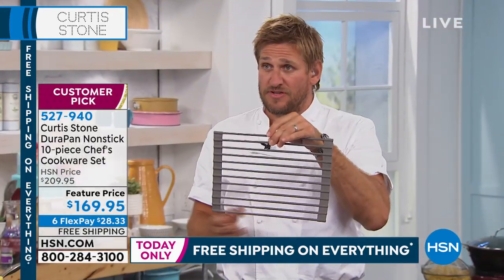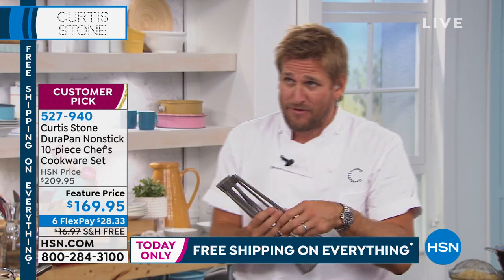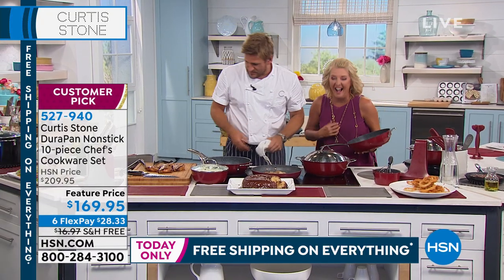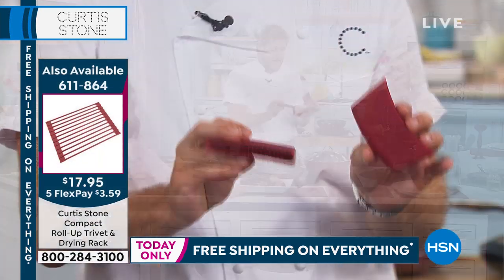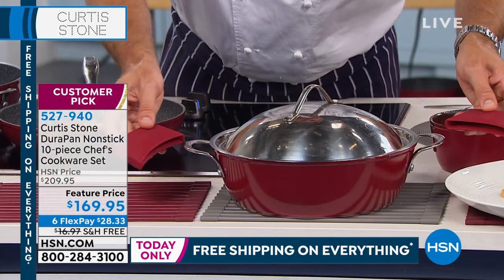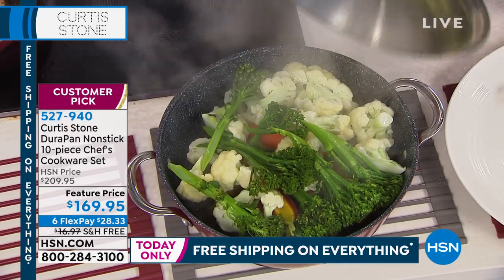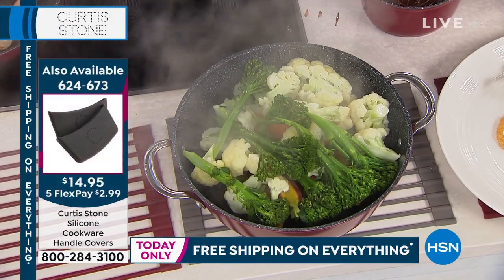We're also using our trivets — this is the compact trivet. This will sell out tomorrow; we won't have enough in either large or compact, so if you want one, go ahead now. The silicon handles are still available but won't be for much longer. Any pan with those buffet handles, these guys just fit perfectly on there — and you can use them on the deep dish pan as well.